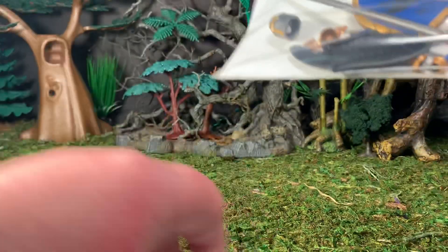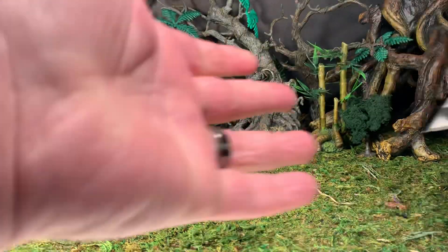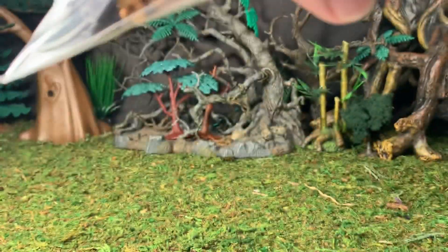I'm going to put them on a figure and we'll see how they look properly displayed — hopefully I don't lose them in my terrain here, which would be very unfortunate.